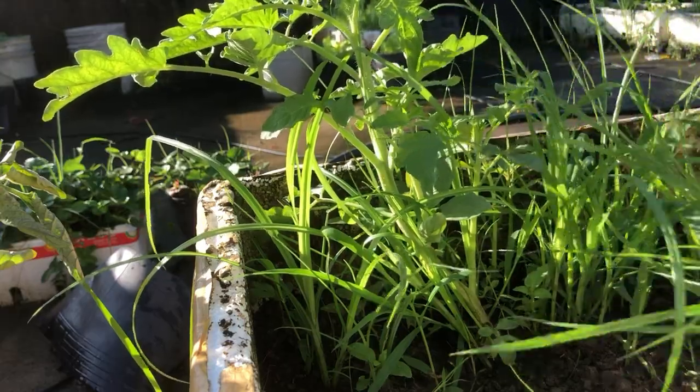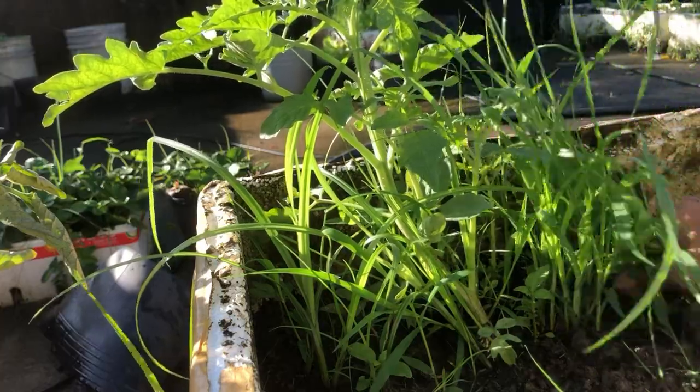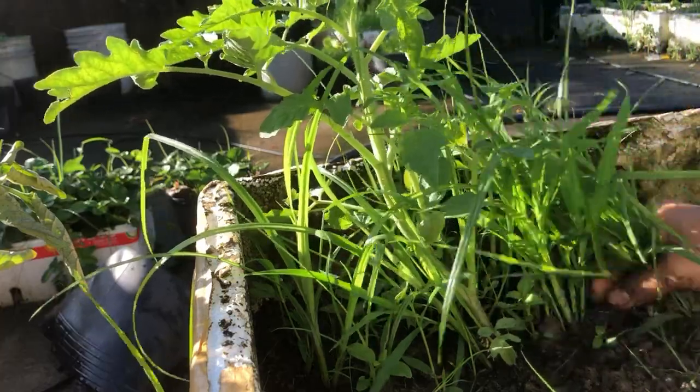After planting lettuce, I started clearing the grass for tomatoes, strawberries, and Chinese cabbage, which I planted in previous videos.